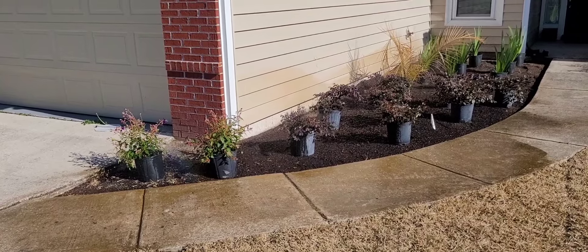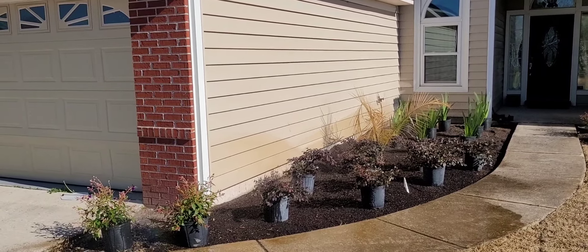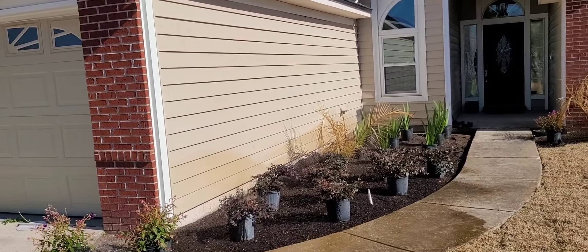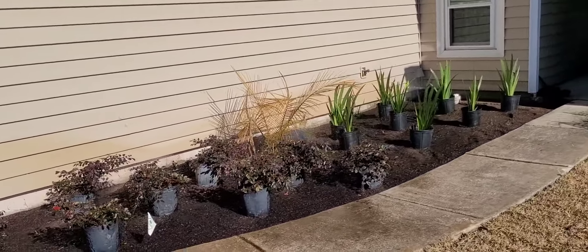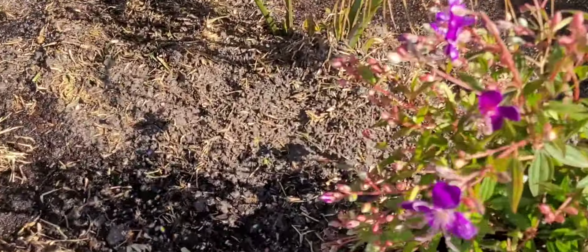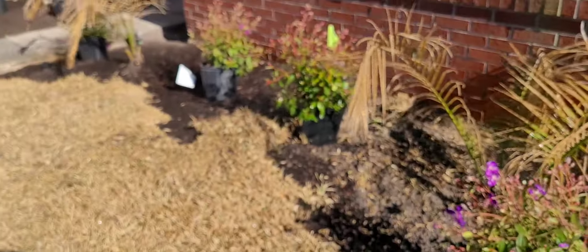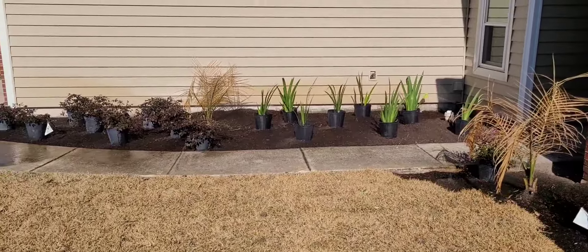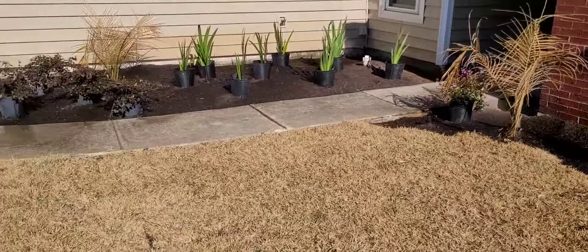Why settle for a brand new lawn and brand new sprinklers when you can also have some fresh color and beautiful curb appeal? I don't know the name of these purple flowers — they were recommended by my supplier and I really like them, they're blooming like crazy. It's not just full-service landscaping and irrigation — we're also setting the plants. We'll get these in, stay tuned.